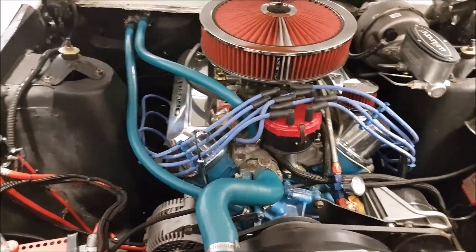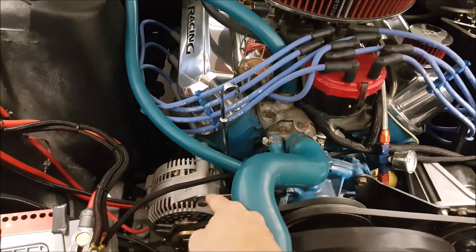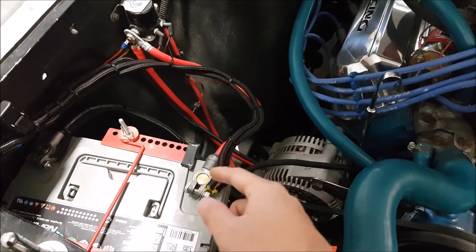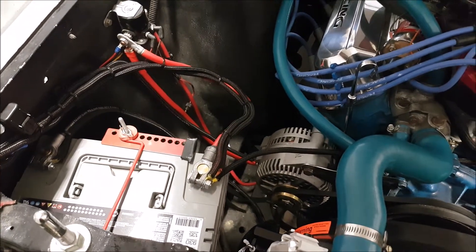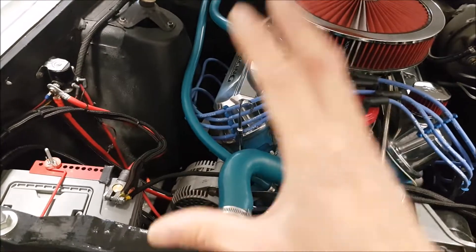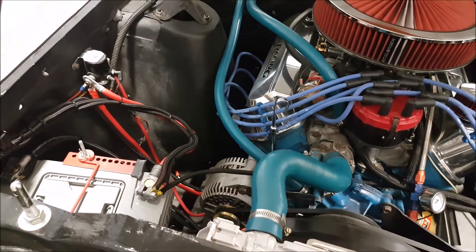Now we have to keep in mind this vehicle is from 1969. They didn't intend for it to have amplifiers or other electronics. So one of the top things you have to do is change out your alternator, preferably with something that has higher output, and also put in a modern style battery. We went with Northstar because what I like about it is the way it's constructed — it's a low-resistance battery and you can deep cycle it, so it can take a lot of abuse. A vehicle that does not get driven every day gets its charging system abused quite a bit.